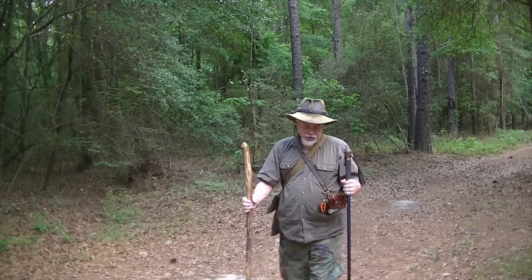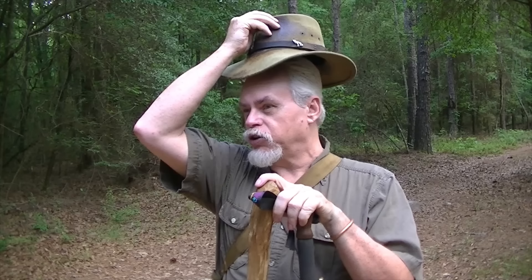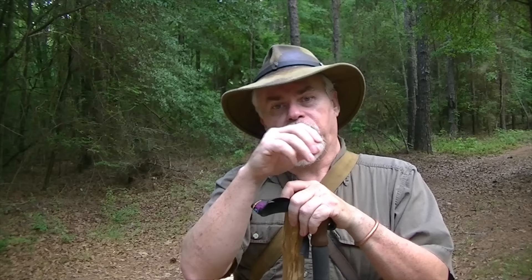Hi guys! Today for the Old Silver Wolves, let's talk about walking sticks. Walking sticks are a great addition to us. Now, those of you that may remember in some of your earlier education, there was the Riddle of the Sphinx. And the Riddle of the Sphinx was, what walks on four legs at dawn, two legs at noon, and three legs at sundown?